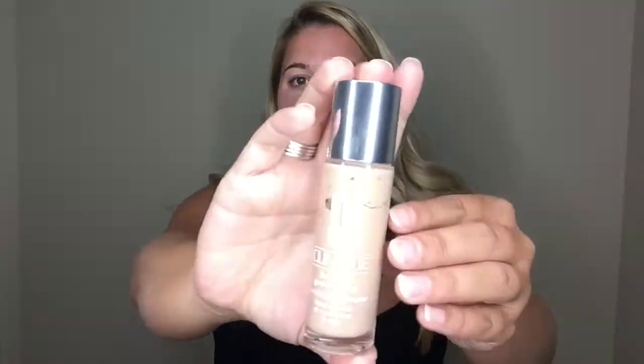Now I'm going to be using the Clinique Beyond Perfecting foundation in the color ivory. It's got this little applicator so I just apply it to my forehead and my cheeks. I do apply it to my neck a little bit too, because you want to blend that color all the way down — you don't want to have a white neck.